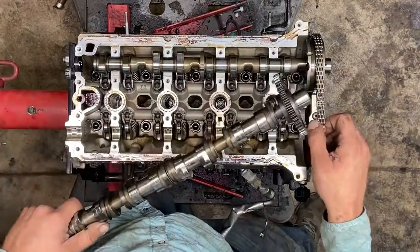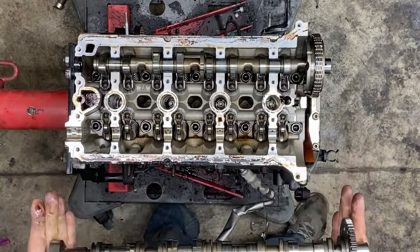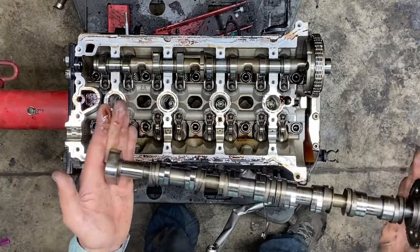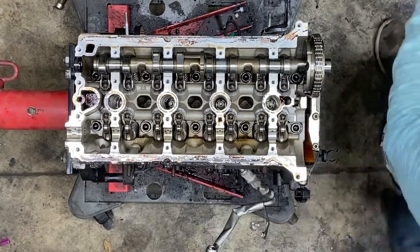I just popped this exhaust cam out. The most important thing about this is it's covered in oil and you want to keep it clean. I prefer to put it in one of my empty drawers of my toolbox and then close the drawer. For now, I'm putting it to the side — I'm in a hurry.